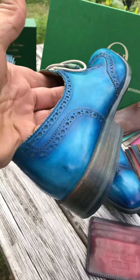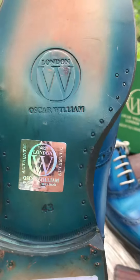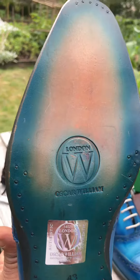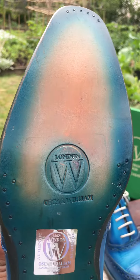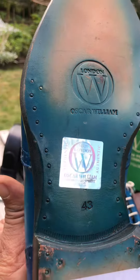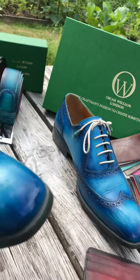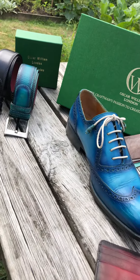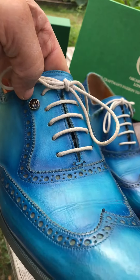All the way on the toe we have nailing, and on the side of the sole we have the nailing decoration. This is a five eyelet design with the Oscar William logo here.